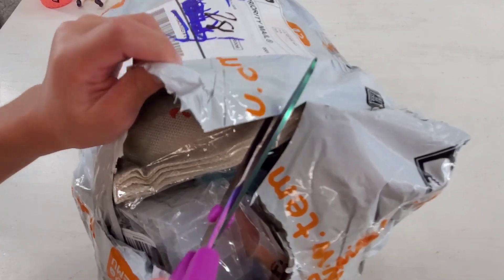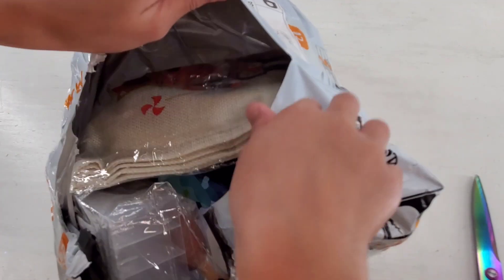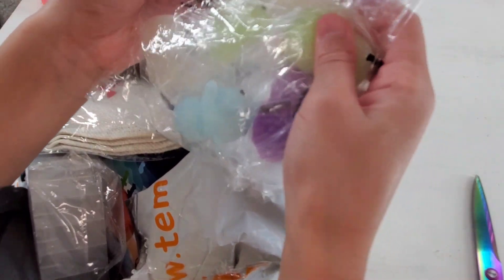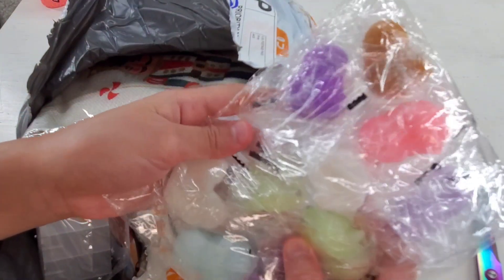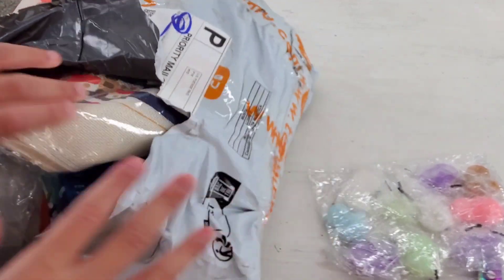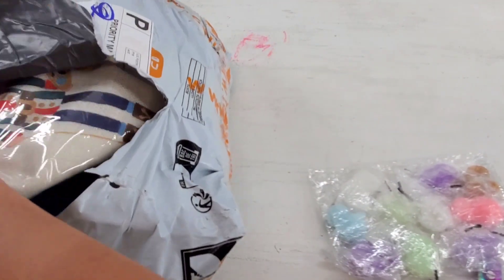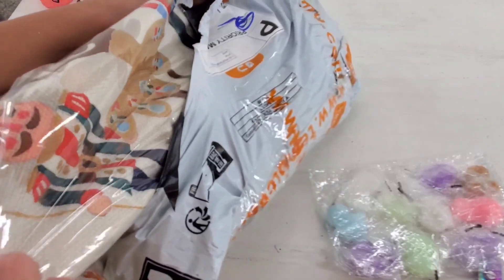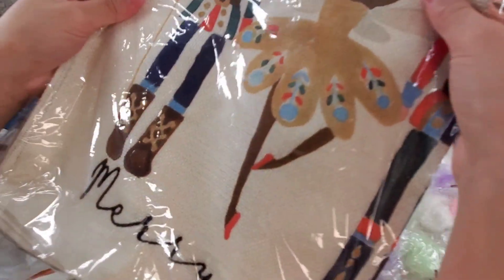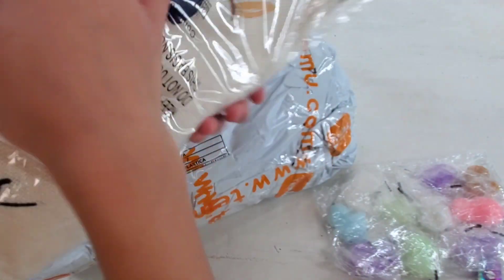Oh, this looks so cool! It looks like we got some emojis. We got... it looks like a pillowcase or something. I'm moving this out of here. Don't tell me this is a pillowcase — if it is, I'm obsessed.